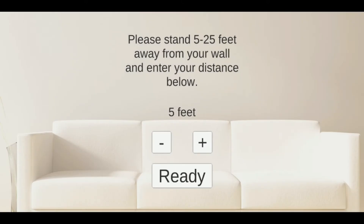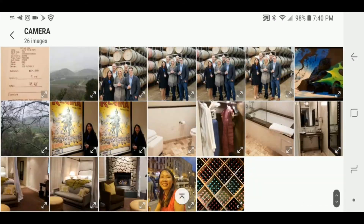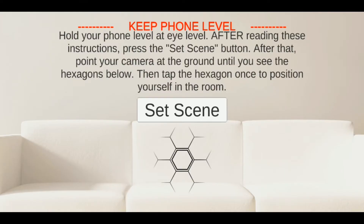I have a photo that I want to hang on my wall but I don't know what size I want it to be. With this app, first I tell it how far away from the wall I am — in this case 12 feet — and I load the photo I want from my camera phone.